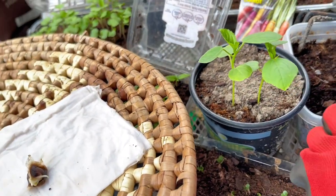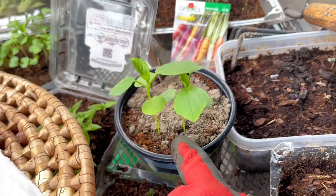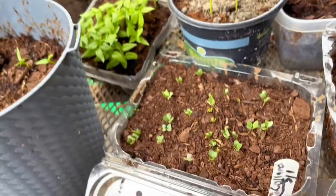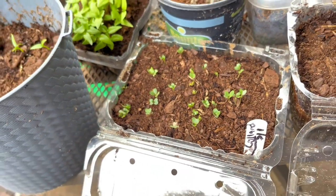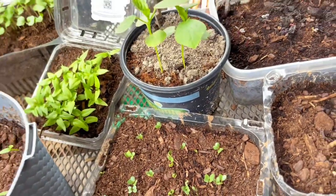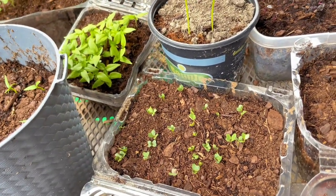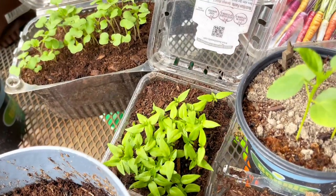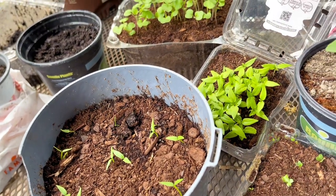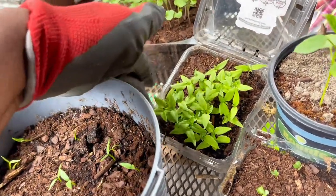Now let me show you guys what I'm growing right now in July. This is the white sorrel — looking good. I planted six and ended up getting two, but I'll take two. Over here we have some broccoli seeds coming up. Over here we have some habanero pepper and scotch bonnet pepper — two different kinds, one scotch bonnet, one habanero — extremely hot peppers.